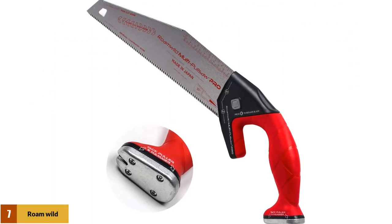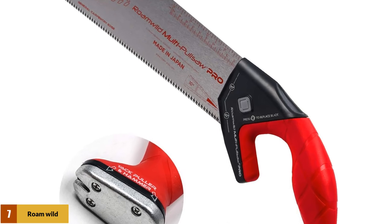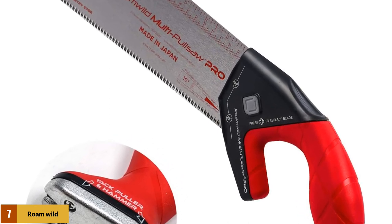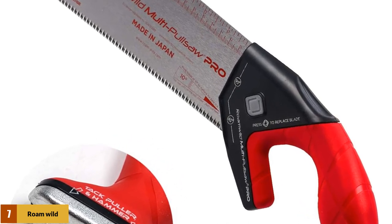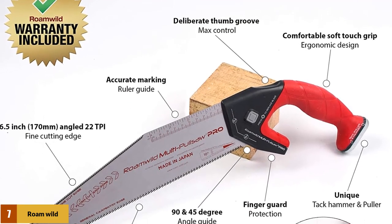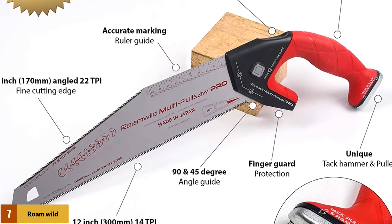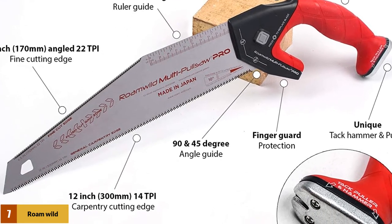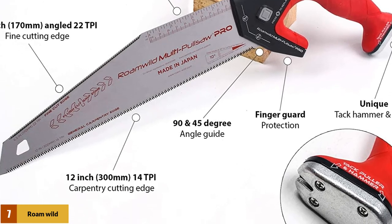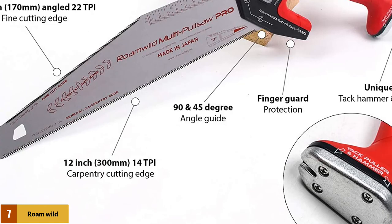At number 7: the Rome Wild Multi Pull Saw Pro. It is a very unique and versatile Japanese pull saw with a unique handle design that provides a fine grip. It has a 30-inch long blade with teeth for routine woodwork, plus a 6.5-inch angled edge for fine and soft cutting. It also has a hammer and nail puller in its handle for added efficiency. A button on the handle is used to remove or replace the blade. Its thin structure gives a narrow but accurate cut, made possible by high-quality steel.